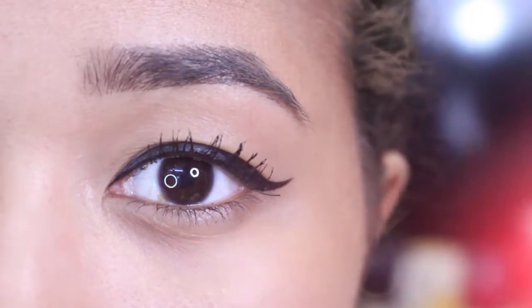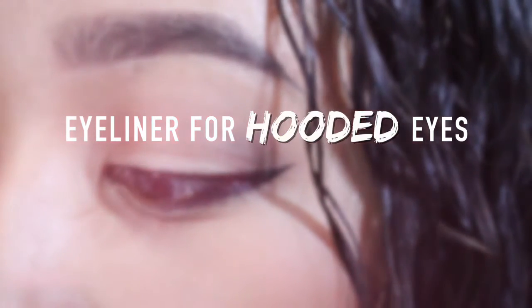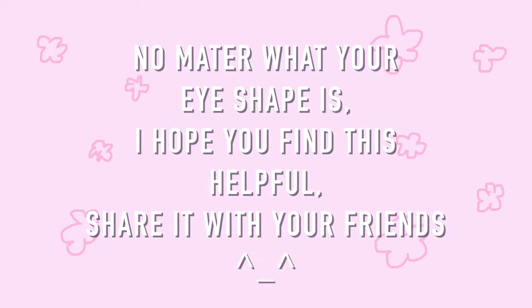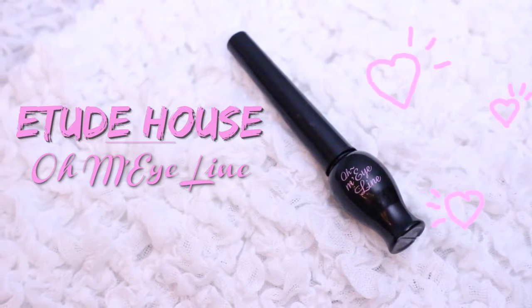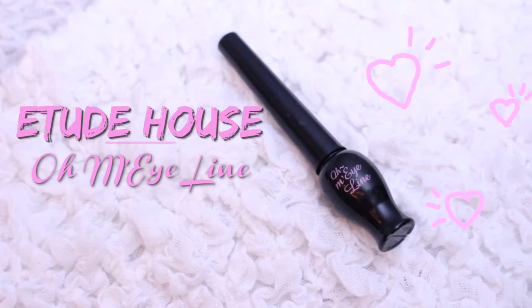Hey guys! In this video, I'm going to demonstrate my method on how to draw winged eyeliner for hooded eyes. This method can certainly be applied to any eye shape, but I personally struggled with my own eye shape, and I've always found that traditional tutorials never really worked out for me. The eyeliner I'll be using is the Oh My Eyeline Liquid Eyeliner by Etude House, but you can use any eyeliner you have handy.